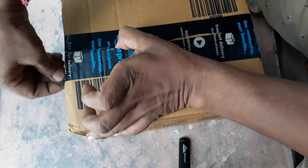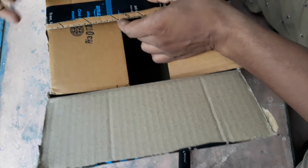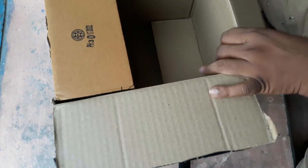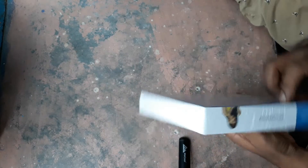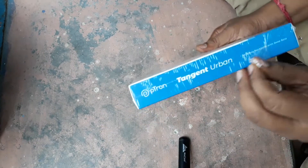I bought this headphone for 700 rupees. At first I ordered a Tangent R1 but then I changed my mind and decided to order this Bluetooth headphone. It provides 60 hours playback time. Take a look at the packet — it is fully sealed outside with plastic.